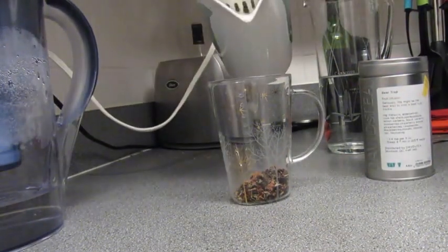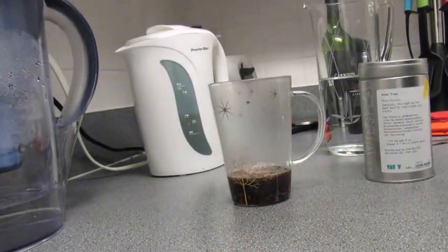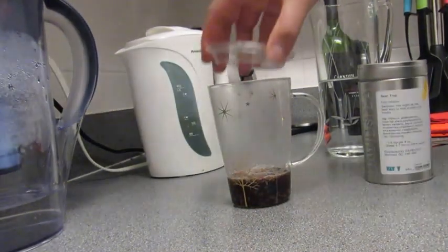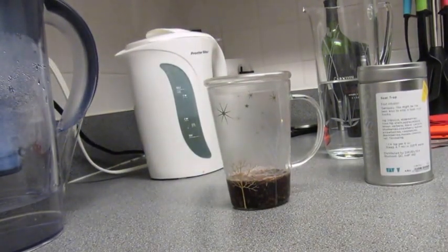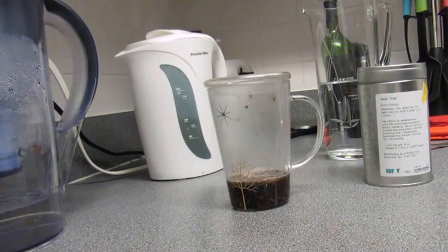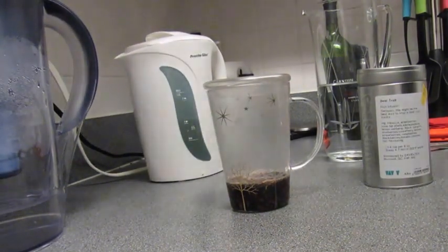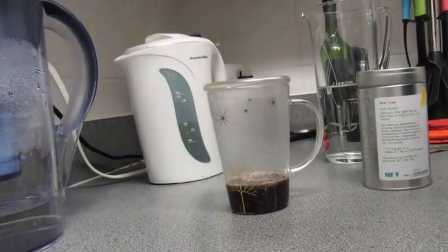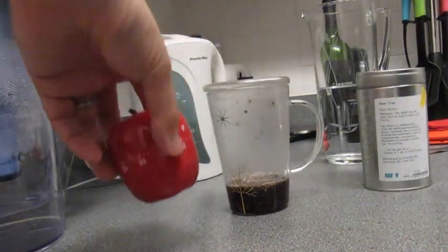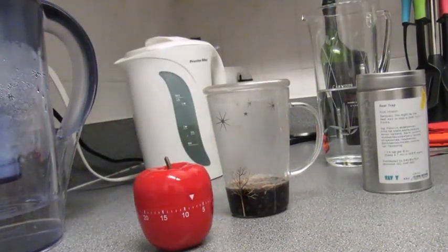Then what you do is take your boiled water and just cover it, leaving it for about five to six minutes. I'm going to put it on for eight minutes — doesn't really matter, because there's no white, green, or black tea in it. There's no real need to cut it short; it won't get too bitter. So I'll set the timer for about eight minutes and get the ice out.